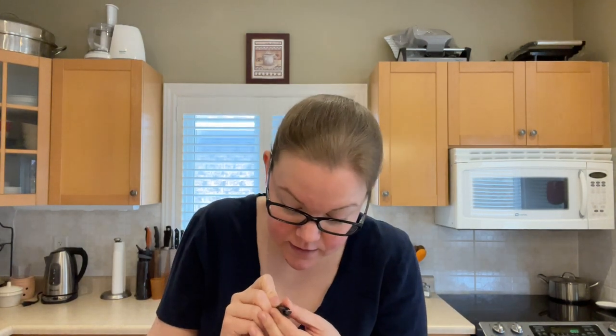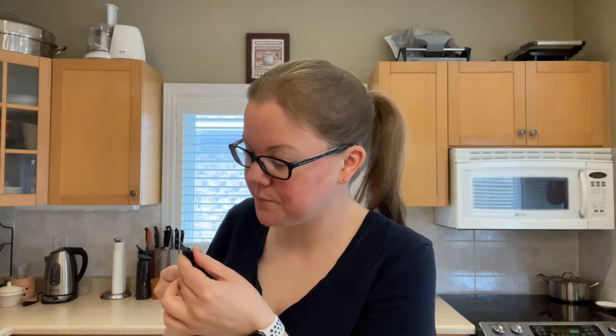The nib is unadorned — it just says Pilot. The lighting today is terrible and it's raining, but you can make out: 14K 585 10 FA.